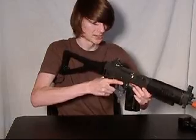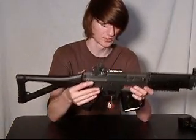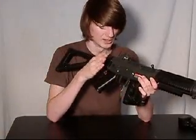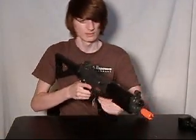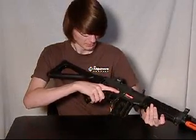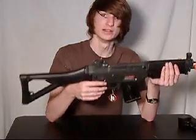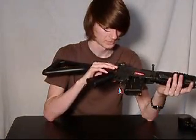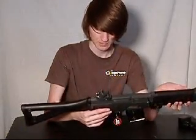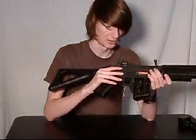It feels very realistic and is very comfortable to hold. It is licensed by Sig Sauer and is the Special Ops version of the 552. It is very accurate and a good buy from Kapowie — at the moment it is about $140.99 on their website. It is very solid and could probably stand up to a small drop.